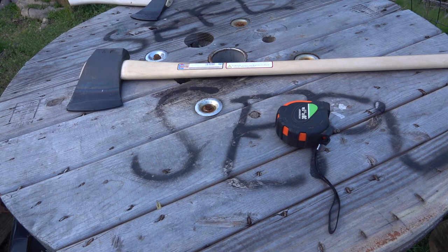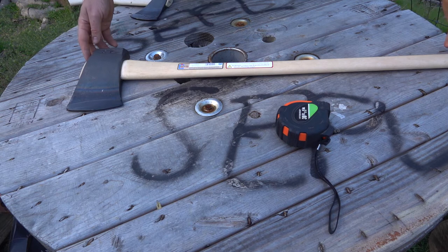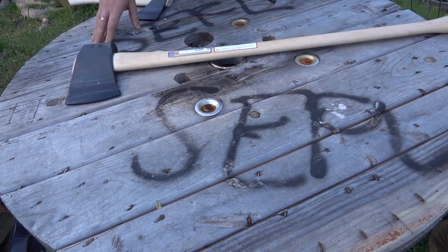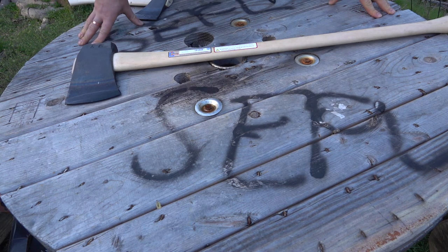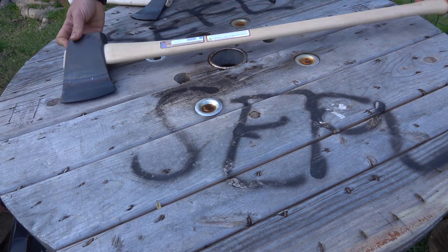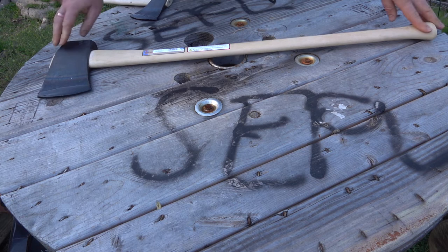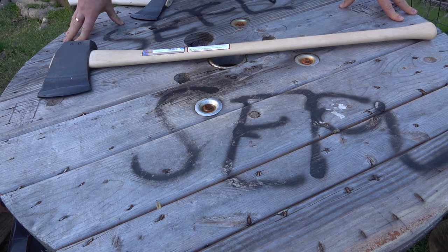Hi y'all and welcome back to the channel. We're pretty excited today — we got a new Council Tool axe. It's new for us; they've had it a couple of months. It is their big five-pound splitting axe, and they're also selling this as a felling axe, so it's a big splitting felling axe.